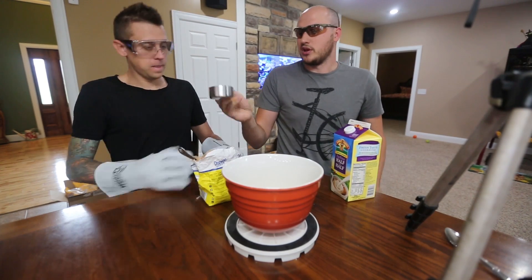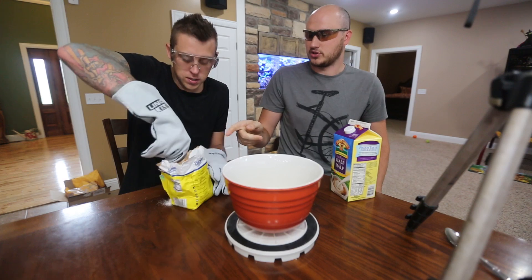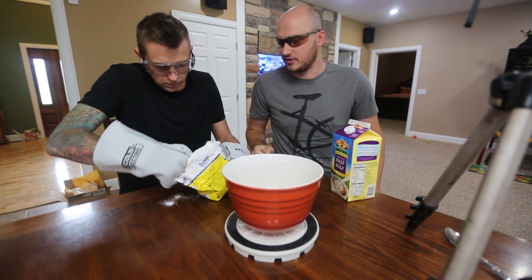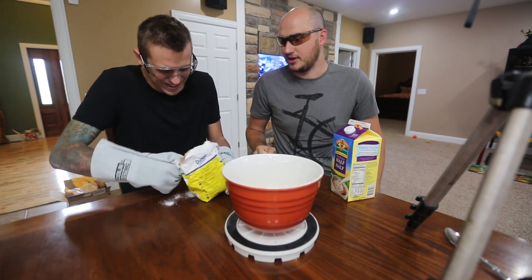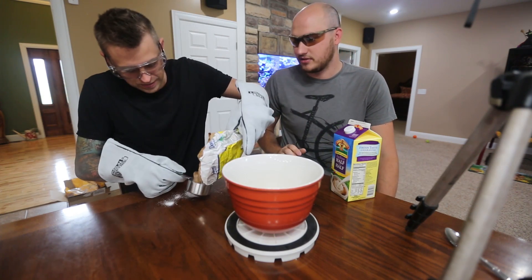What you're going to do is put one cup of sugar — so two scoops of those. Those gloves don't help you. That's good enough. How safe do we got to be, man? Sugar, man — you never know!